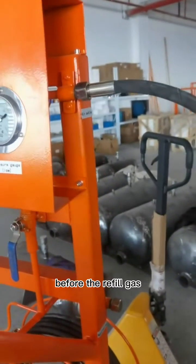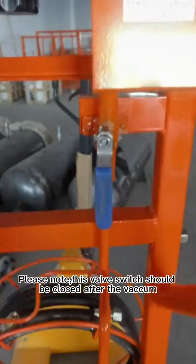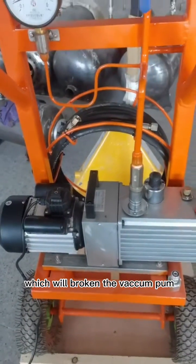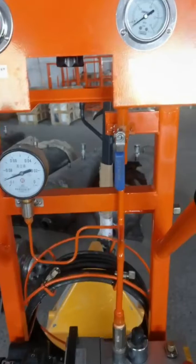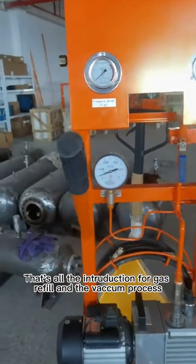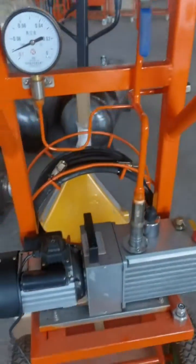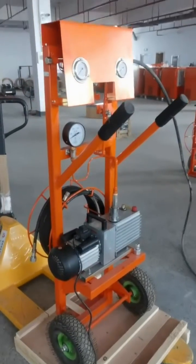This hose should be vacuumed before refilling gas. Please note: this valve switch must be closed after the vacuum. It must be turned off. If it is not closed, air will go into the vacuum pump and break it. This is very important when using the device. After the vacuum, this valve switch must be turned off. That's all the introduction for the gas refill and vacuum process.